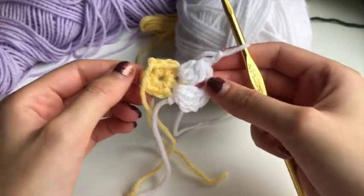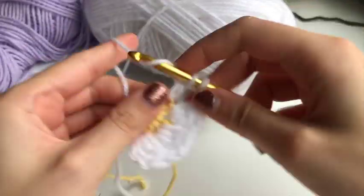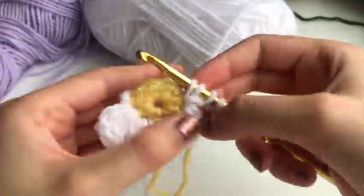For the remaining clusters: yarn over, go into the next stitch, yarn over, pull through, yarn over, pull through two — just two stitches on your hook. Yarn over, go into the same stitch, yarn over, pull through, yarn over, pull through two — three stitches on your hook, two little clusters. Do one more: yarn over, go into the same stitch, yarn over, pull through, yarn over, pull through two — four stitches on your hook, three clusters. Yarn over and pull through all four stitches, then chain two.